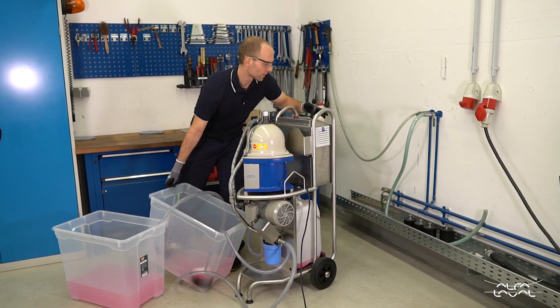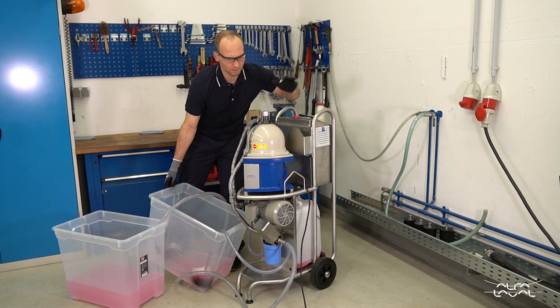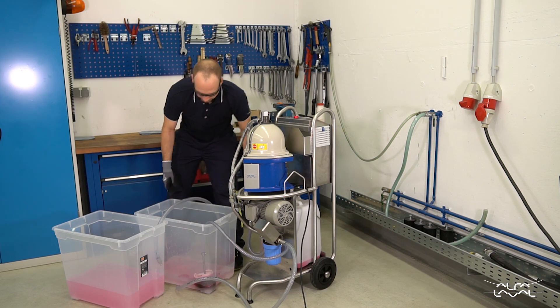If you want to stop, you just press stop: the pump stops and the separator slows down. And that's it.